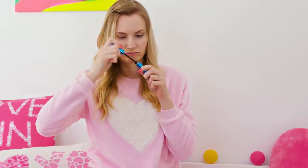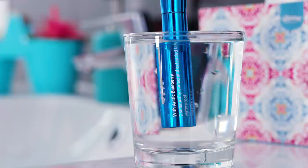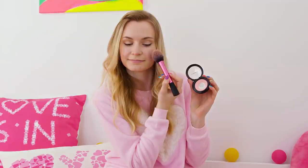If your mascara is a bit old and the brush is getting clumpy, don't stress out. Place the brush under warm running water for 10 seconds and the brush will be as clean as new. If the mascara itself has dried out, you can dip it into a glass filled with warm water and wait for 10 seconds — the heat will soften up the product and you'll get many more uses of your favorite mascara.